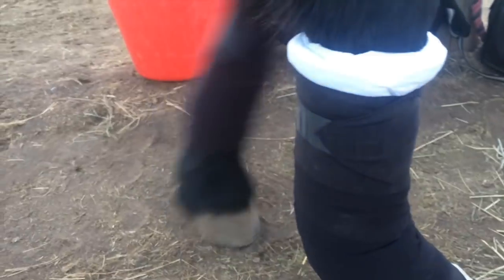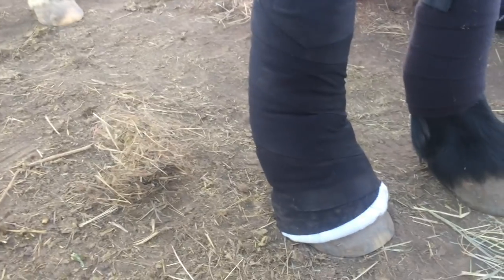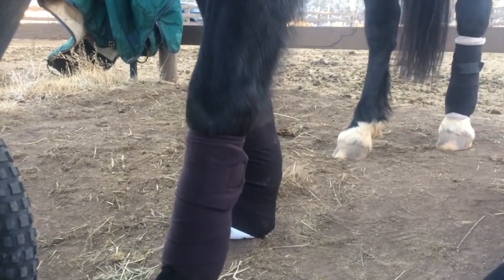So as you guys just saw, that is how to wrap pony club wraps. I have my polo wrap, my shipping wrap, and my stable wrap. If you guys want more pony club videos or more tips like this, please let me know.